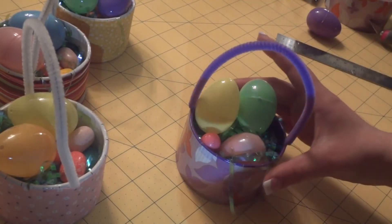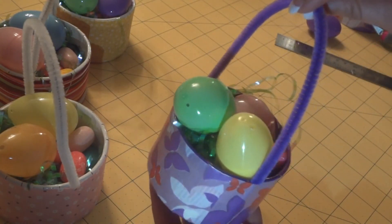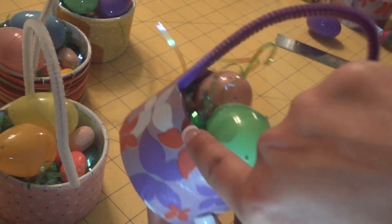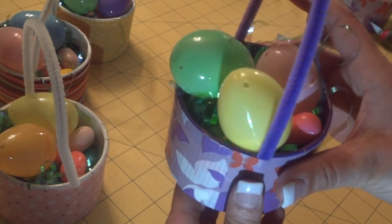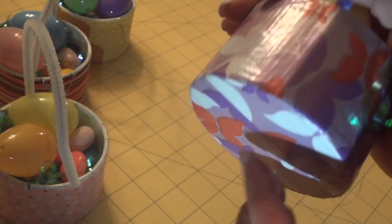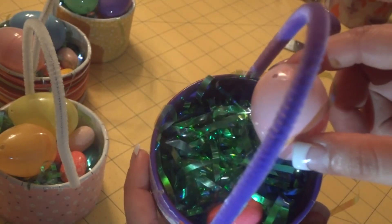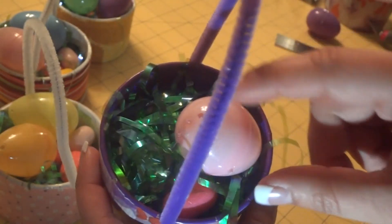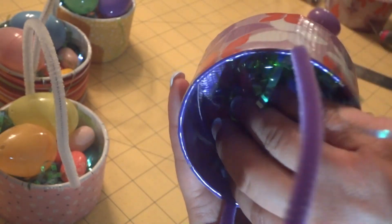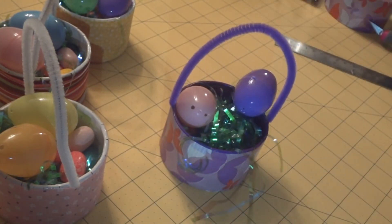This is the final product. I put a light on because my lighting has been horrible — I apologize. The purple pipe cleaner connects at the bottom and on the sides. The bottom is secured, and the inside has all of the little grass with candy. The bottom down there is secured as well — and that's it!